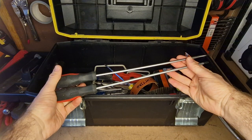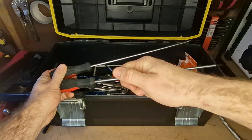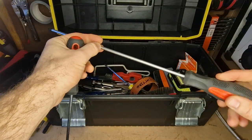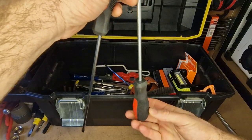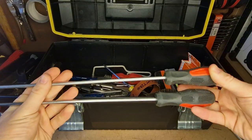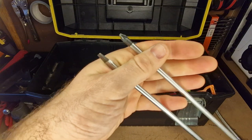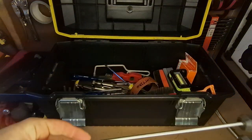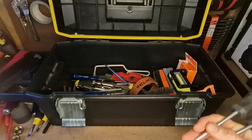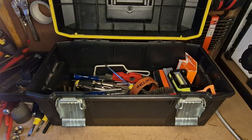Some long screwdrivers — really useful for getting into tight spaces where you just can't quite get your hand in but you can get a skinny piece of metal in there. Really nice to work with, really nice to work upwards with. I think these are by Rothenberger — they've got the typical cheap handle you see on cheaper screwdrivers but the tips are actually really well made and seem to be lasting well. I think they're about 300mm. Well recommended.